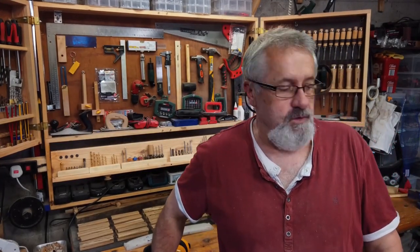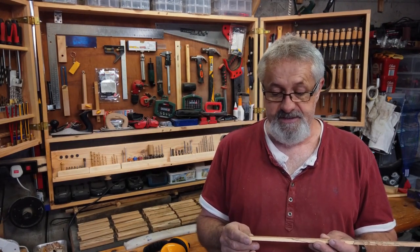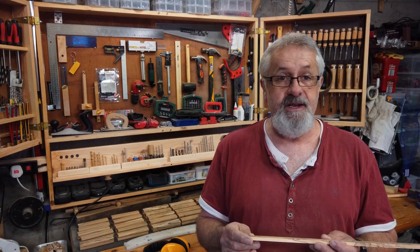That's just about all the cutting done. All I need to do now is cut the end pieces and then I'm ready for gluing.